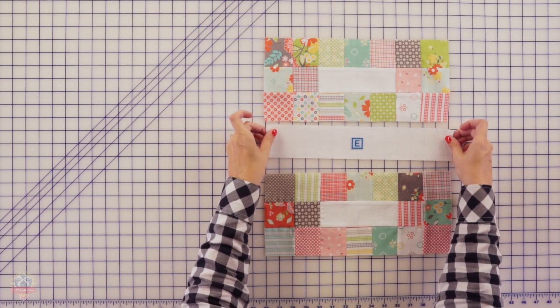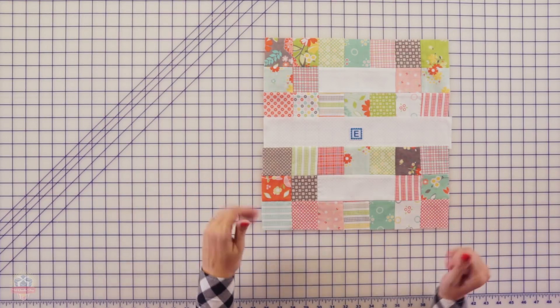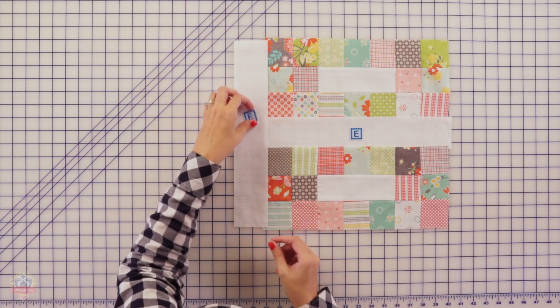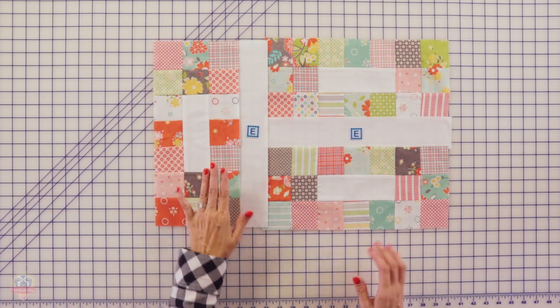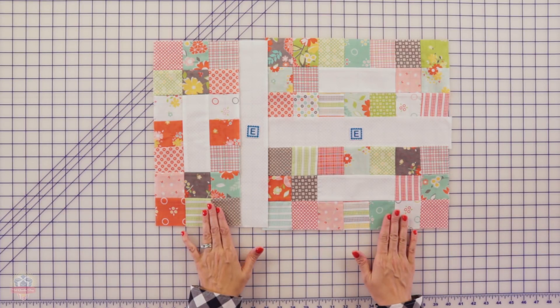Now to assemble your quilt, it's super easy. First, you're gonna take two of your blocks and sandwich them in between a Fabric E, sew that together and press. Then to the left, you're gonna add another Fabric E rectangle and press, and then add another block. This is gonna be half of your quilt — you're gonna make two of these units.